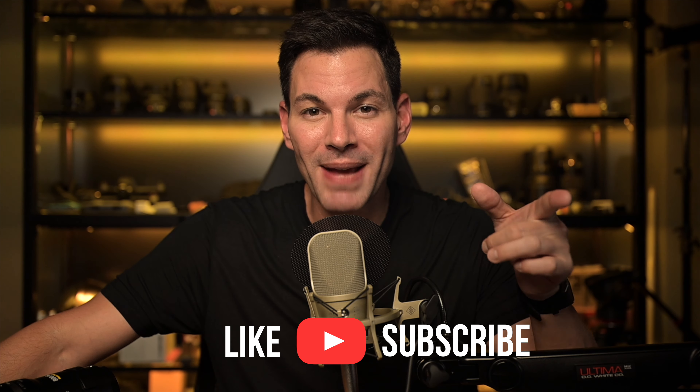If you already like this video, hit that like button, subscribe to the channel, and smash that notification bell because I've got a lot more great content coming your way. A big thank you to Nikon Singapore for providing the lens and the Z9 for review. Having said that, these are my thoughts and my thoughts only.